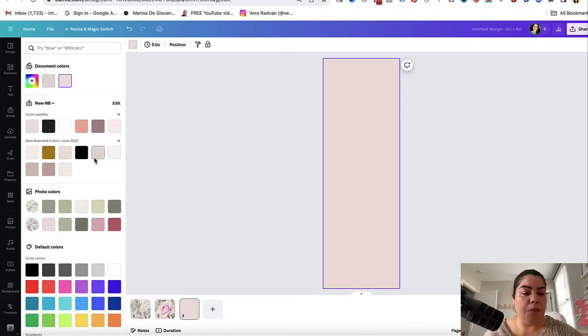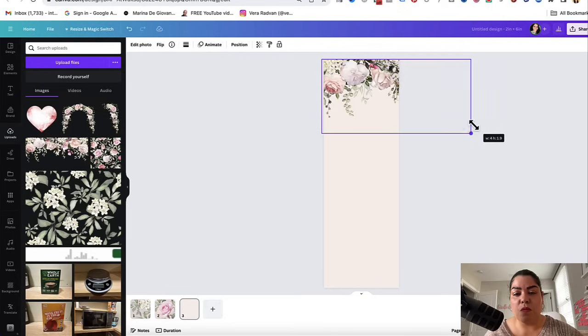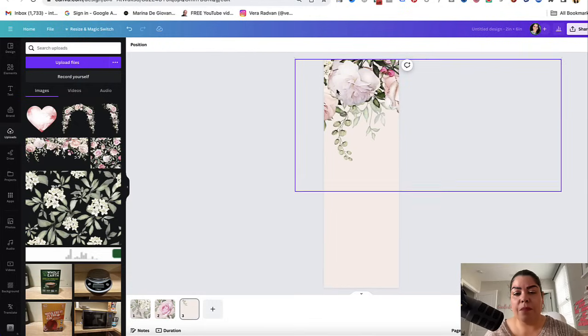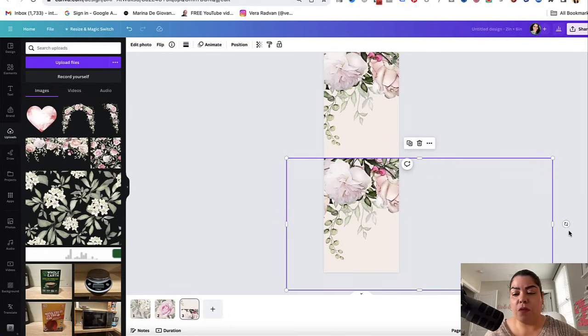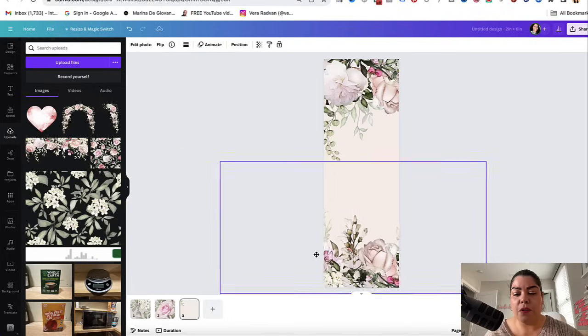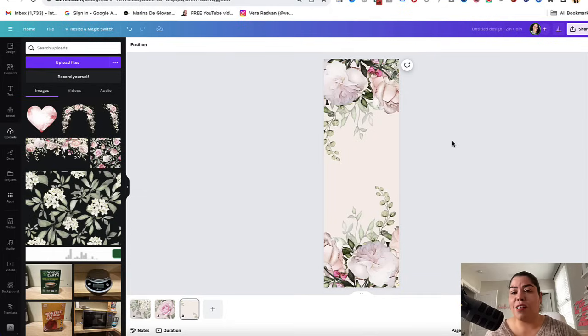I'm going to change this background to something different and go back to my clip art to add another element. I think that one actually looks really, really pretty. You can move it around, and what you could do is click on this plus sign to duplicate it and then just flip it over to make it matchy. I like stuff that matches — it actually looks really, really beautiful.